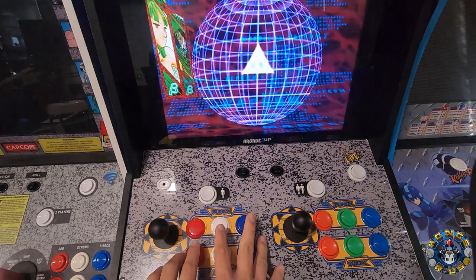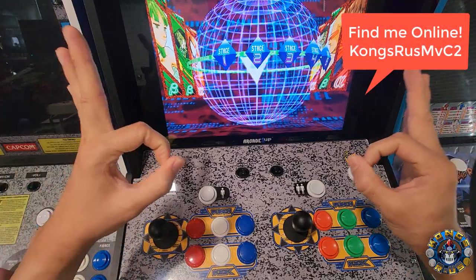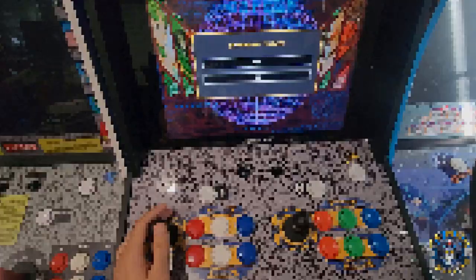Hopefully you guys enjoyed this video. If you did, consider subscribing to the channel — I'm on my way to 10,000 subs. We'll see you on the leaderboards online. Find me on NBC1 — I will see you there.